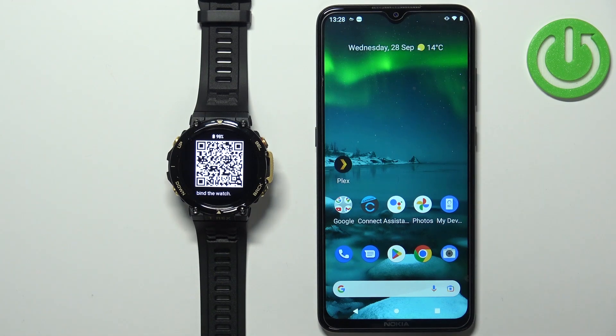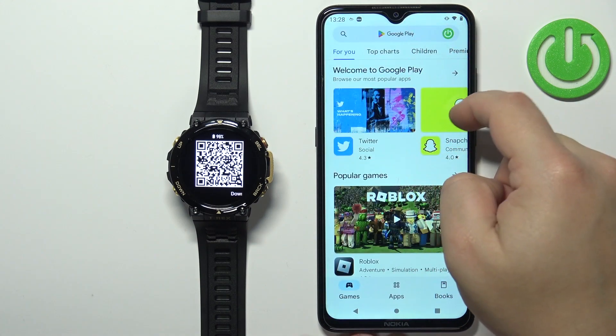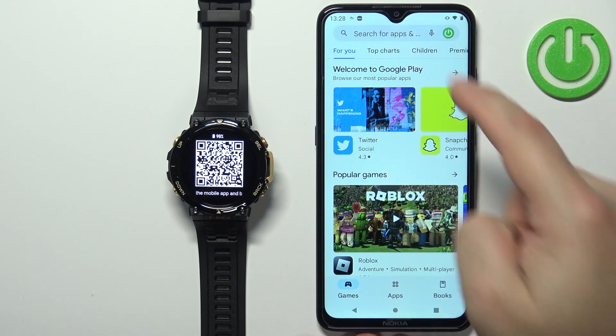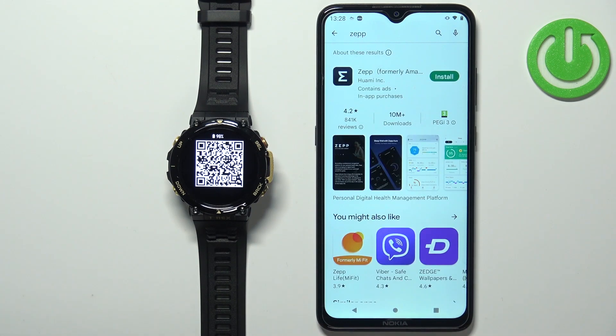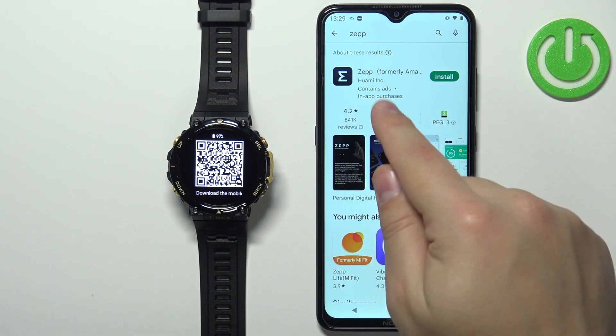So we need to open the Google Play Store. Of course we also need an internet connection to download the application, so remember that. In the store, tap on the search bar, type in ZEP, and tap the search button. You should see the ZEP application — formerly known as Amazfit — developed by Huami.